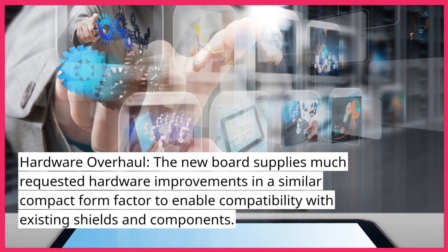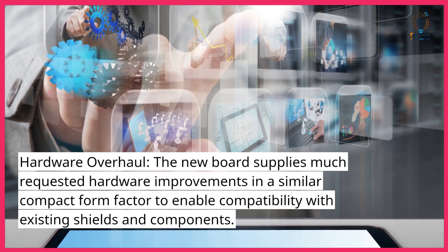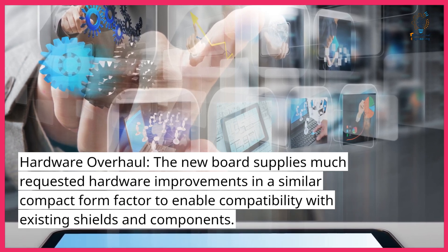Hardware overhaul. The new board supplies much-requested hardware improvements in a similar compact form factor to enable compatibility with existing shields and components.